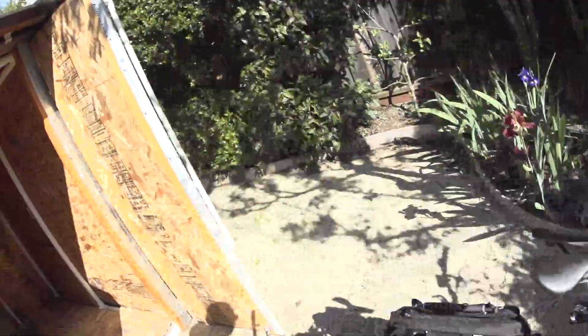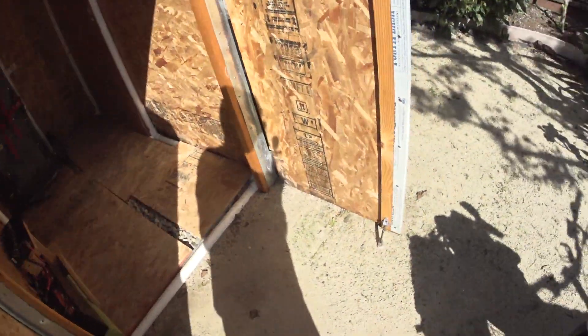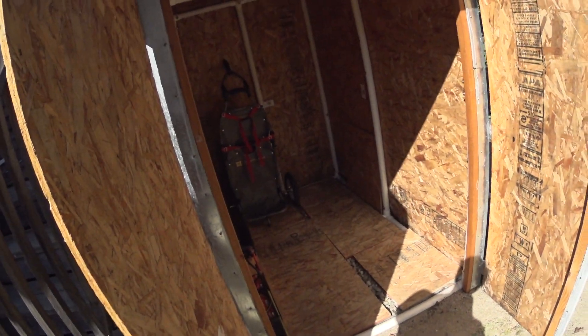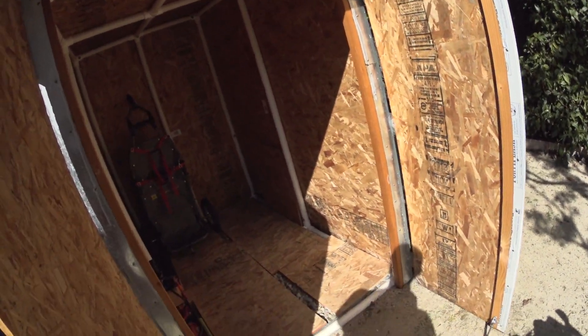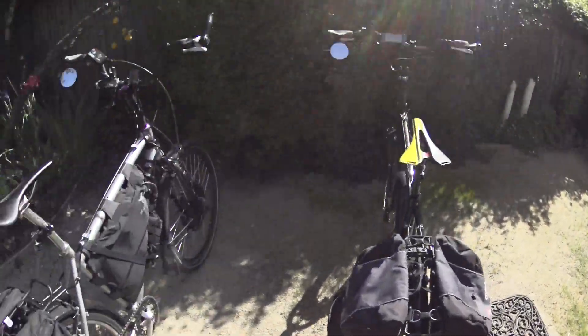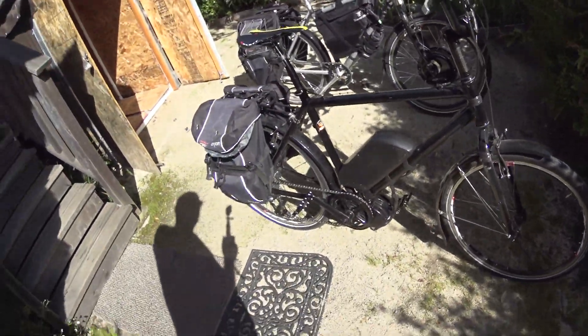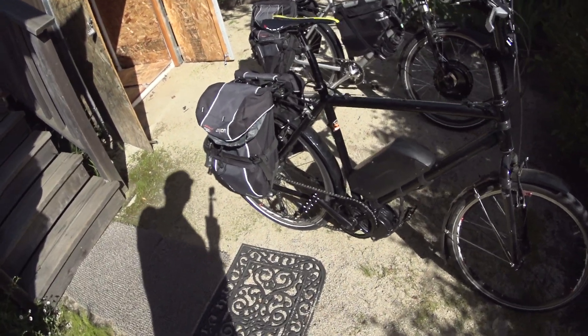I'm fortunate that I have this shed — I showed you a video on how to build it — so I can have two bikes plus my trailer in there for roughly 400 bucks to build. It's a great way to keep your bikes out of the weather, and when I'm ready to go somewhere I just pop into my shed, hop on a bike, and I'm gone.